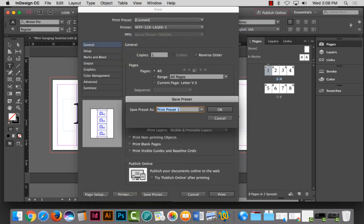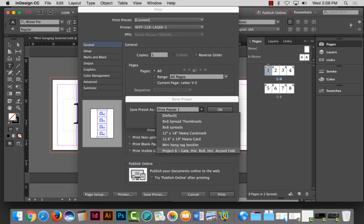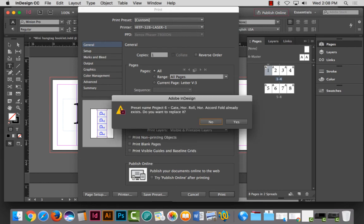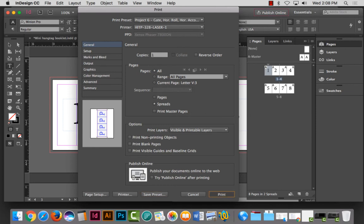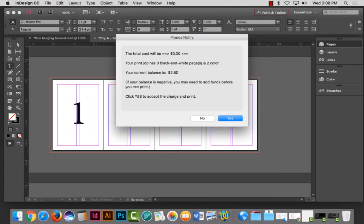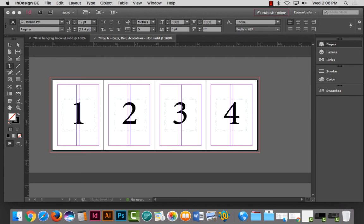I'm saving the preset over 'Project Six' — gate, horizontal roll, and horizontal accordion — and hitting OK to replace the name. I'm printing it just to see if it worked. If you have vertical pages together in accordion style you have to flip on the short edge. Now I'm going to save that because I worked really hard on this. Setting up the document is a huge battle if you don't get it right.